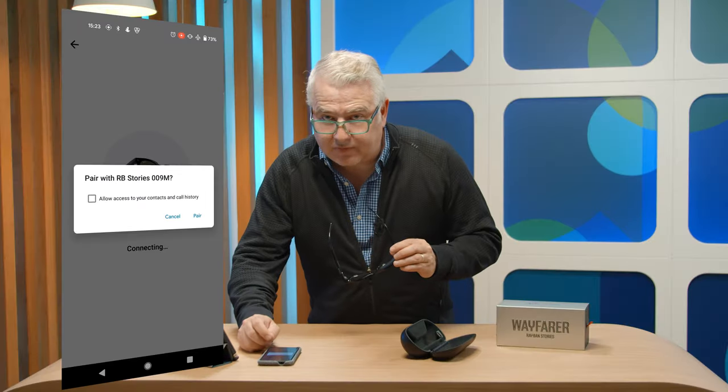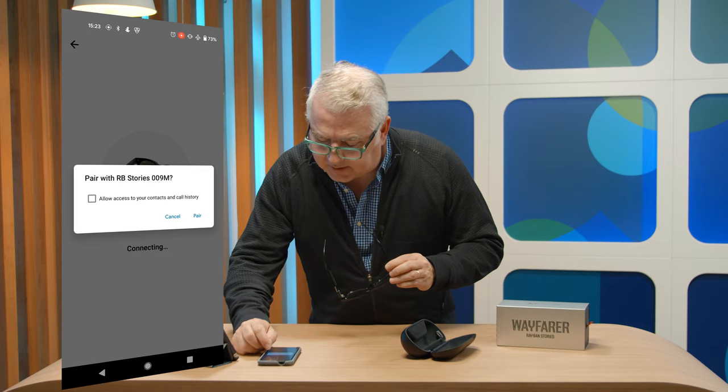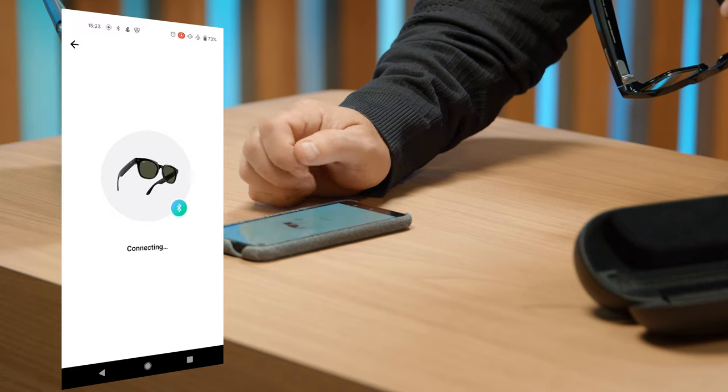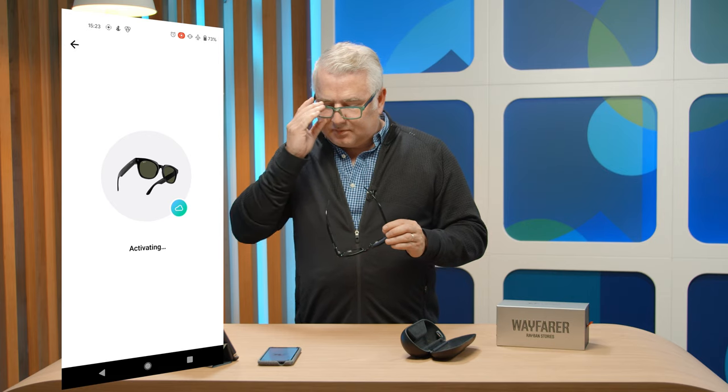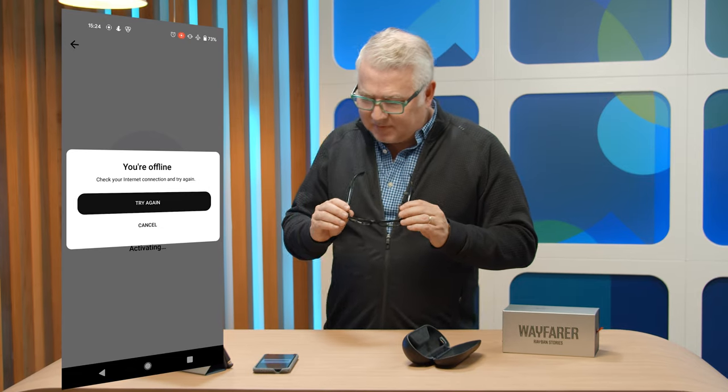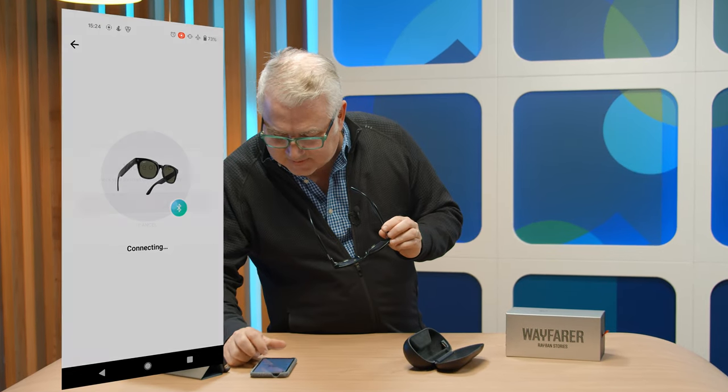We're doing this on an Android phone right now, though you can do it on an iPhone as well. It wants access to my contacts and call history — I'm not sure why, but okay. Now they're activating — it's kind of cool. Soon I'll be taking pictures.